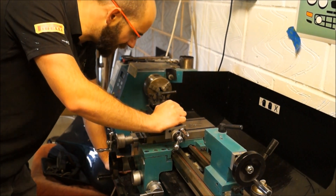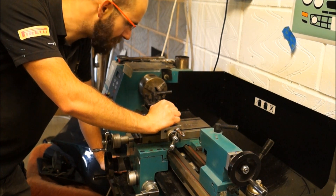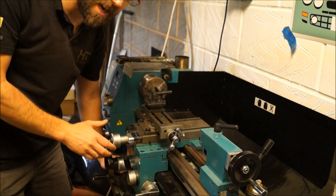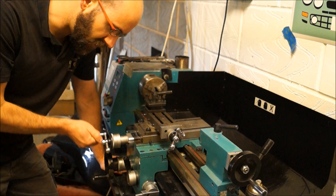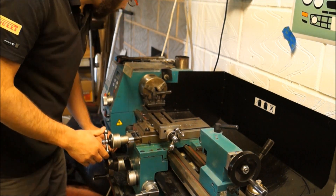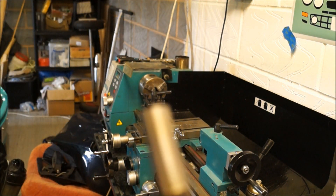I think we might have lost some footage somewhere because I didn't realise I'd run out of space on my memory card. Everything's back together. We've got zero play — like, zero play. I've had the dial gauge on it. It's tight but it moves freely; it's not sticking anywhere. I've machined up some steel and it's the best finish I've ever had.